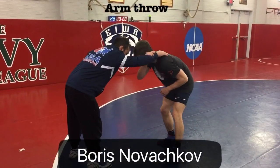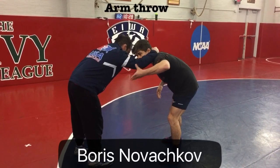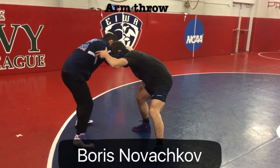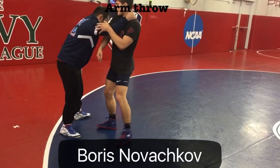He ties me up, grabs my head, right on his tricep — a little sidestep, making him take that little reaction. Now I can go ahead and jump between his legs, shoulder comes up.